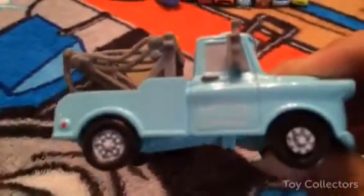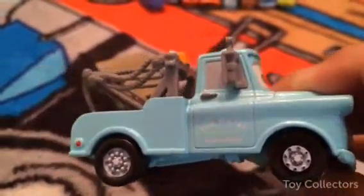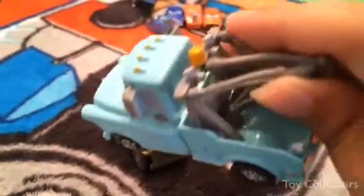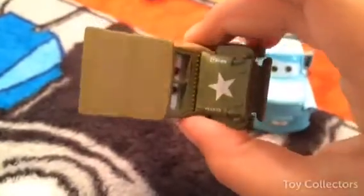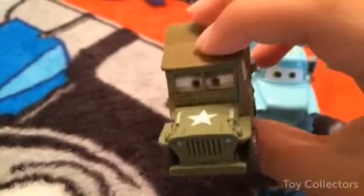His sticker says 'Tow Mater Towing and Salvage, Radiator Springs Top,' and you can see it looks really cool. Now let's look at Sarge — rough and tough Sarge! He's so tough, and look, his eyes flicker like they change.